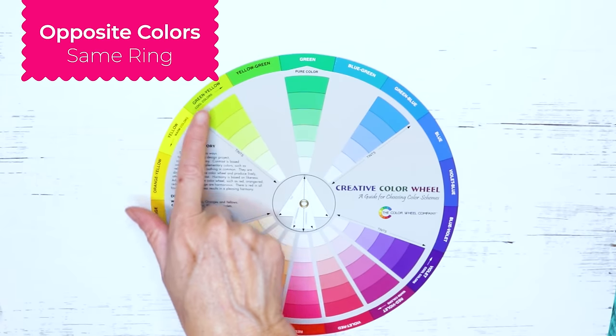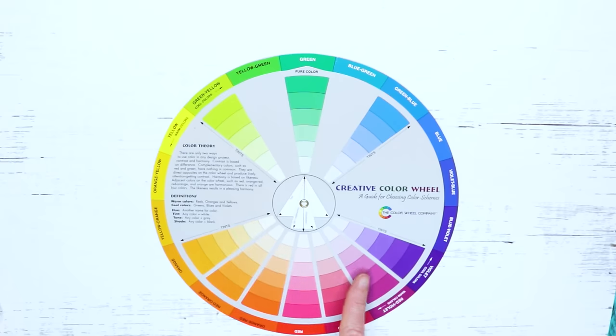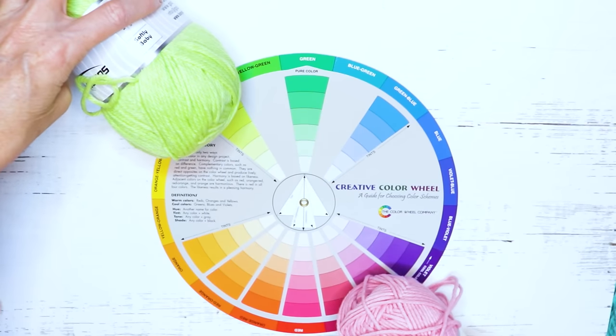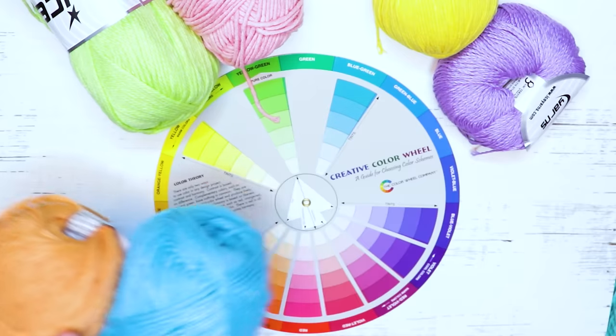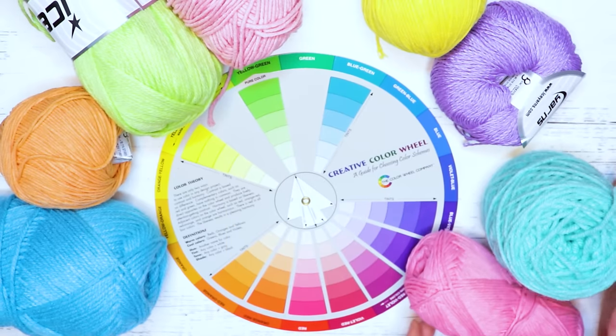Using the color wheel again, any color you want, you can just pick the opposite color - same ring, opposite side. So these two would go great together. Yellow and purple go great together. Orange and turquoise go lovely together. Mint and pink, always lovely together.